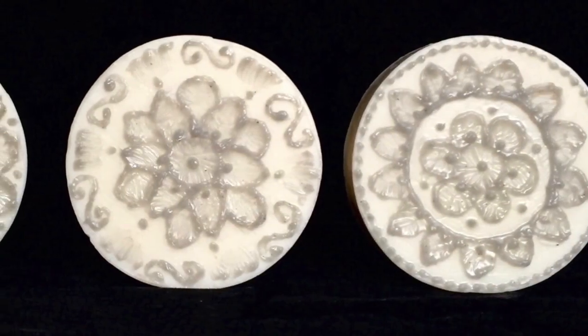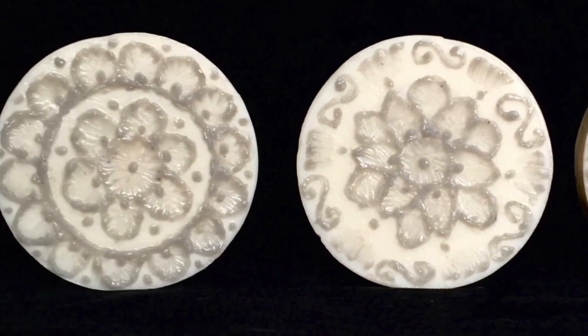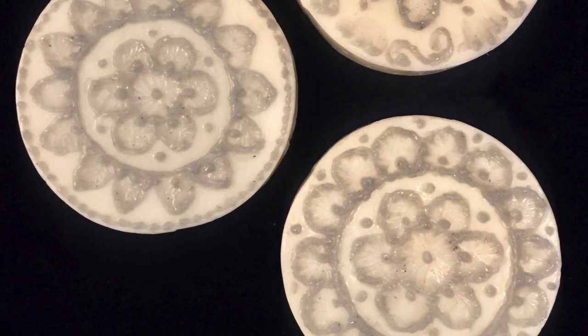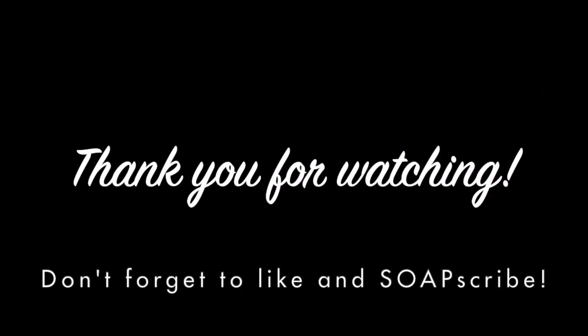Here's the final look of the soap right after completing it. The color wasn't exactly what I expected, but I still like the results. Thank you for watching, and don't forget to subscribe for more videos.